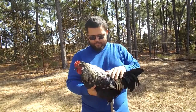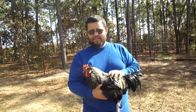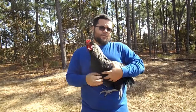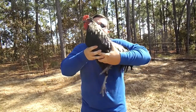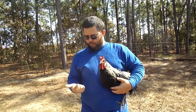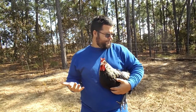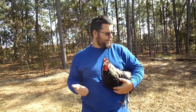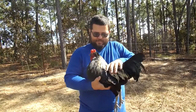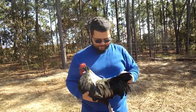This is a birchen color pattern, by the way. As for combs, there are seven different types of combs. He has a buttercup comb. There's also a rose comb, single comb, mulberry comb, pea comb, and cushion comb. I can't remember what the last one is off the top of my head — it'll probably come to me after I'm done with the video.